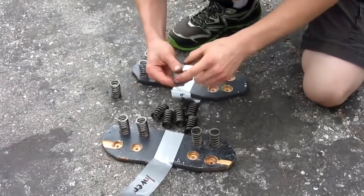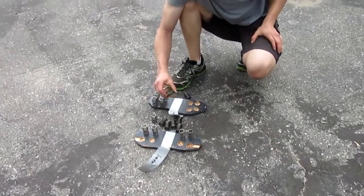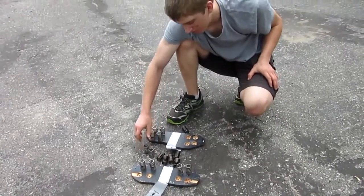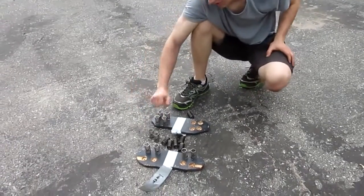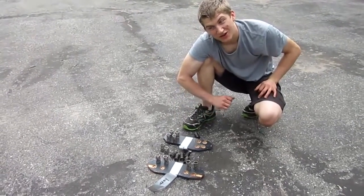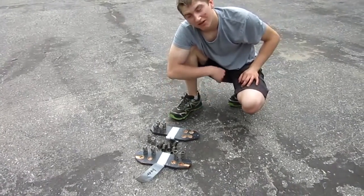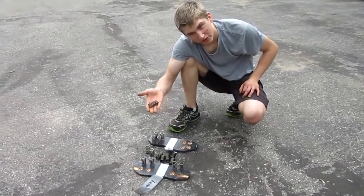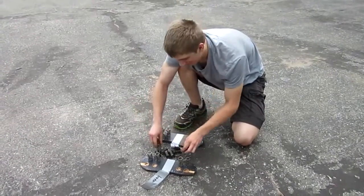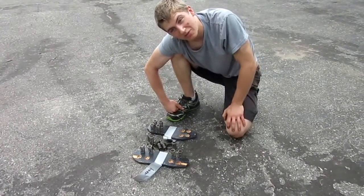We're going to try to find some softer springs if we do this again, because these were not very bouncy. Hard to see on camera, but they definitely did absorb some shock. I still hope you enjoyed the video. This idea was my girlfriend's idea, so I'll give her credit for that, and I think it worked out pretty well aside from the fact that we destroyed both of them. But thanks for watching everyone — if you want one of these springs from the legendary shoes, just send me a message and I'll send them out. Please like, comment, and subscribe and help me get to 200k.